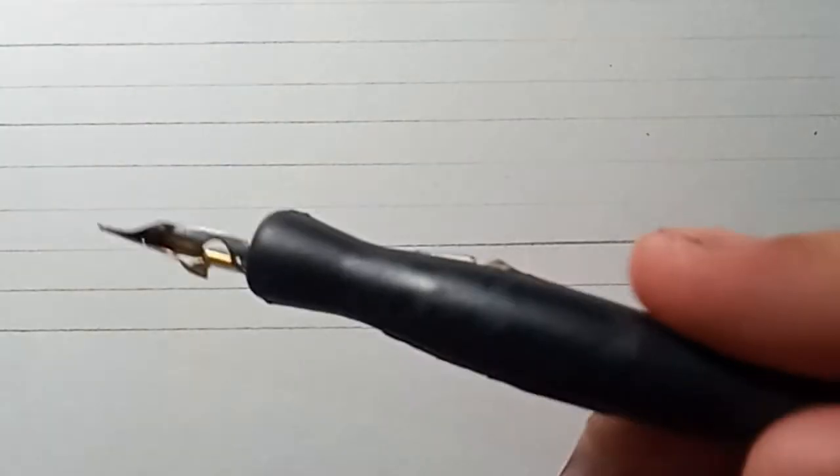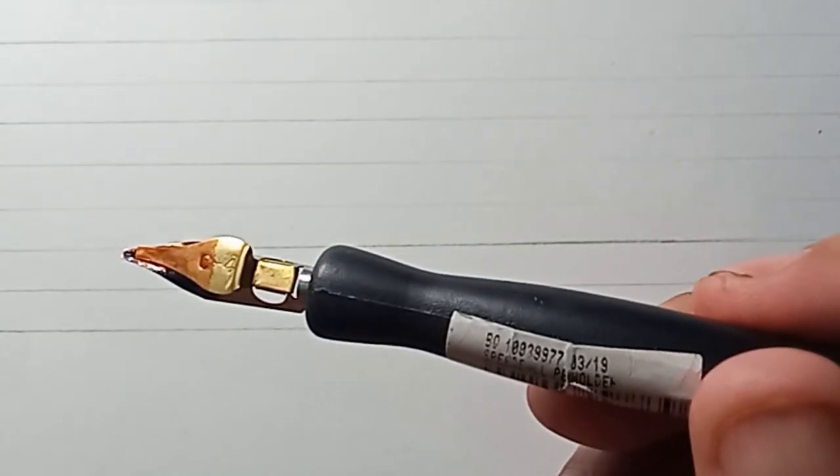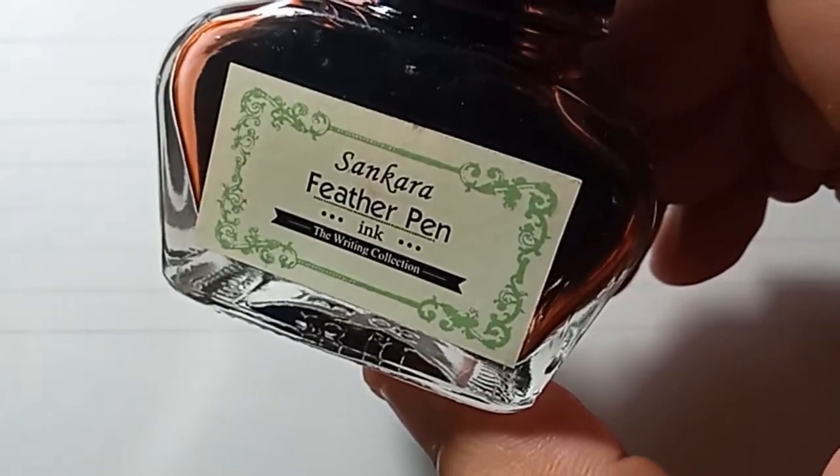Hi guys, good day. I'm going to teach you how to write using a Speedball. Here I'm using a C4 nib attached to a handle, and I also have an ordinary ink — Sankara feather pen ink for this project. I'm using a Canson pad, non-acidic and sturdy paper.